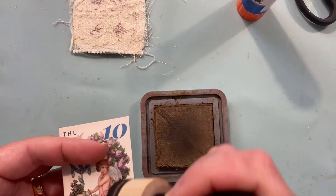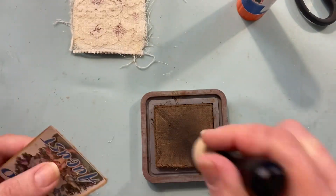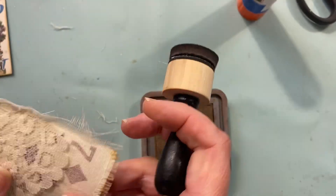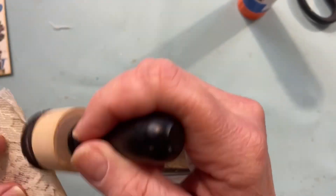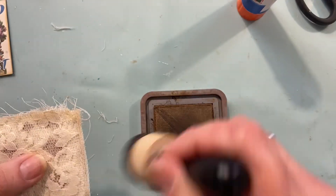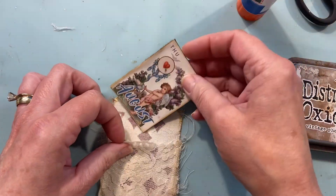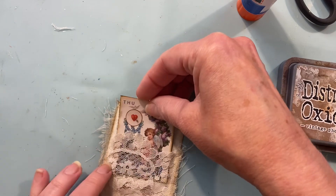And let's distress the edges with some vintage photo distress oxide. And do the same on the card. It really just brings out the texture, I thought. And we're going to tuck our little calendar page down in that pocket.